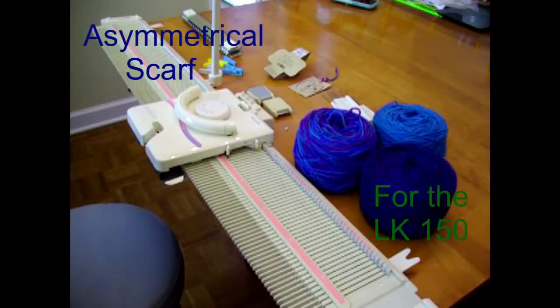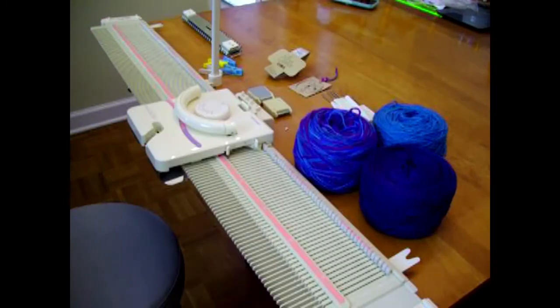Hi, this is Christine and welcome to my tutorial for an asymmetrical shawl or scarf on the LK150. I first discovered this free hand knitting pattern on Ravelry called Pirate's Cove by Hillary Designs, and I realized it would adapt very easily to the LK150, although the hand knit pattern is done in garter stitch and of course we will end up with stockinette.